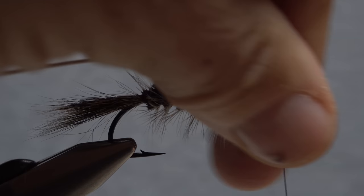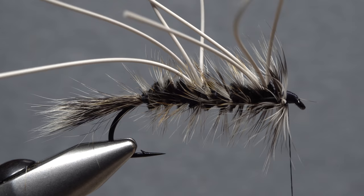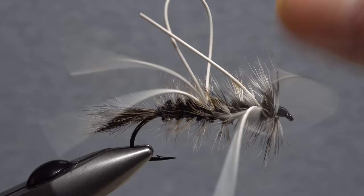When you reach the head of the fly, sweep the hackle fibers rearward and take wraps in front to hold them back. Continue taking thread wraps to build up a nicely shaped but fairly short head on the fly. Get hold of your whip finish tool and use it to do a five or six turn back-to-front whip finish behind the eye, then seat the knot well and snip your tying thread free.